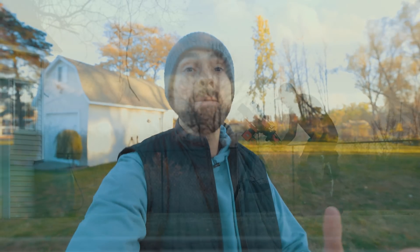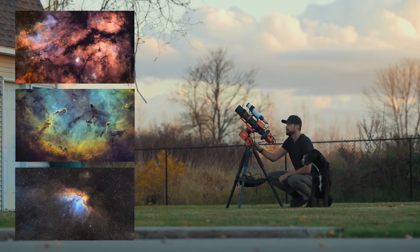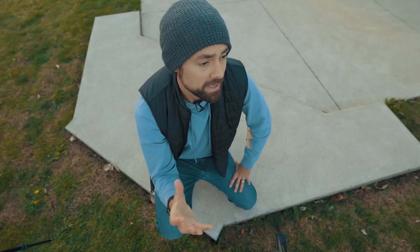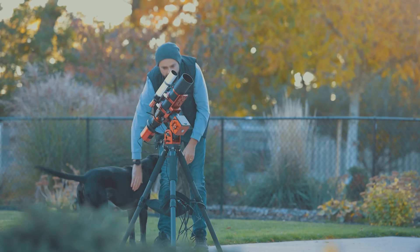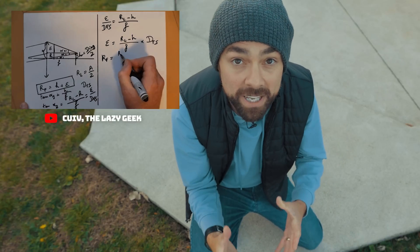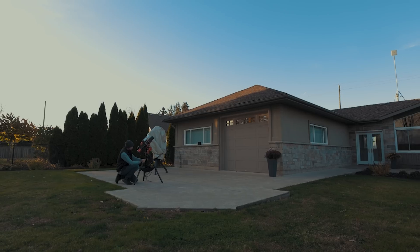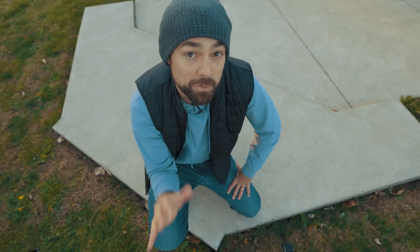I've used a lot of refractor telescopes and found that pretty much all of them can do a great job at narrowband astrophotography when you isolate those wavelengths individually. The true test of a refractor's optics is when you're shooting in the broad spectrum — in this case, RGB. I wouldn't consider myself the best tester of astronomy equipment; there are people who are more technical. For me, if I can get a great image out of a piece of gear, that's a really good sign.